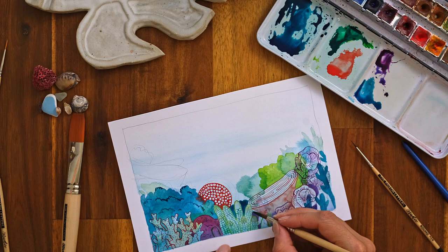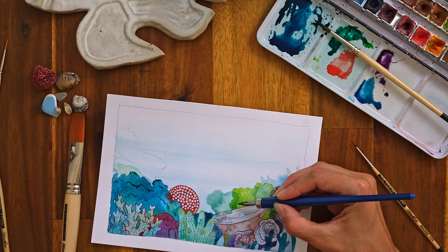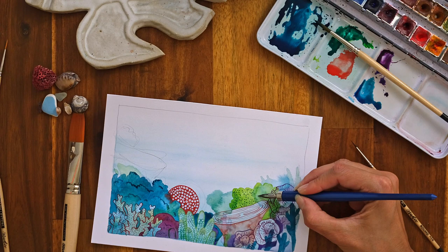Then I'm going to apply a pattern to my green coral, and I'm just going to use a dot technique again. We get that fun graphic pattern at the top, layered on several layers of watercolour underneath.